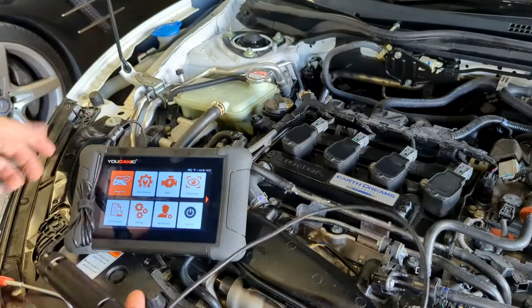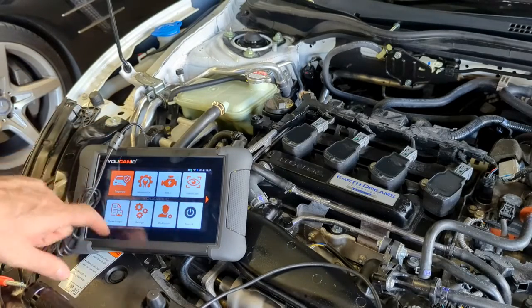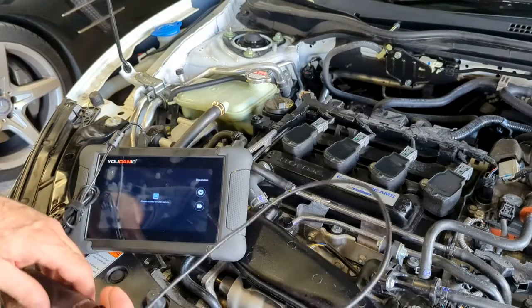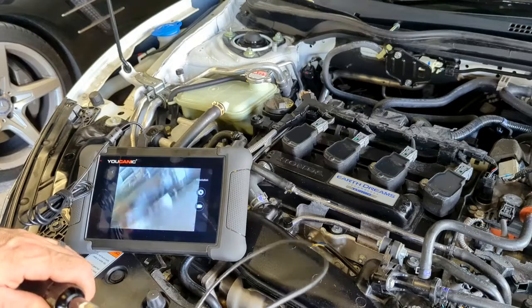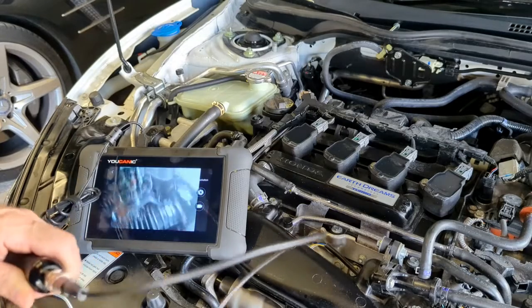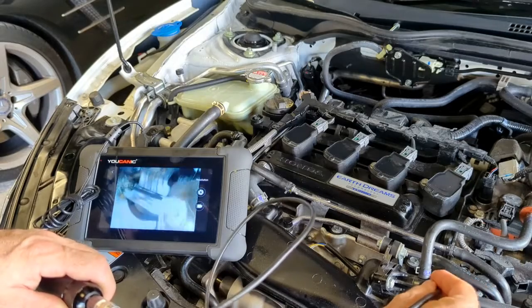With our camera hooked up to the scanner, we go into the option from our main home screen to 'Video Scope,' and that will connect to the camera so we can see our field of vision. Then you can put this down in and look at different components.